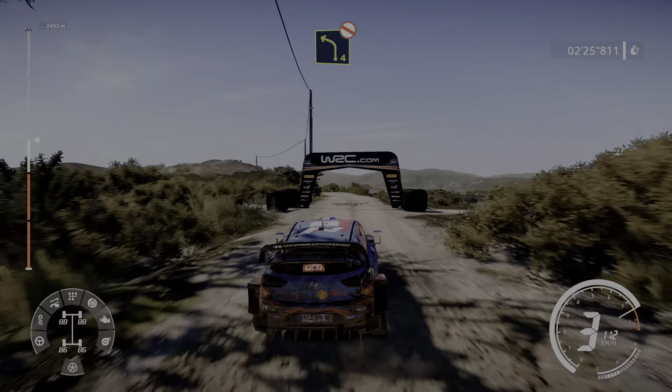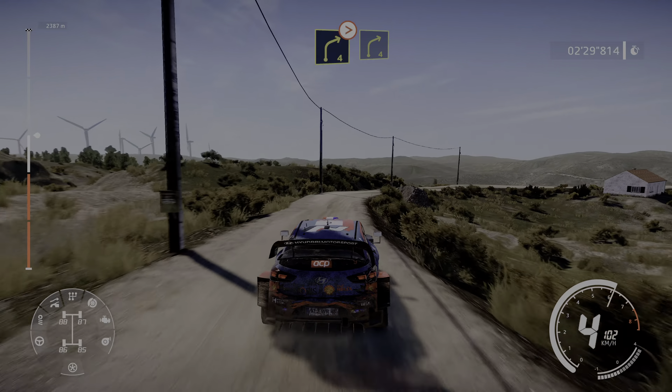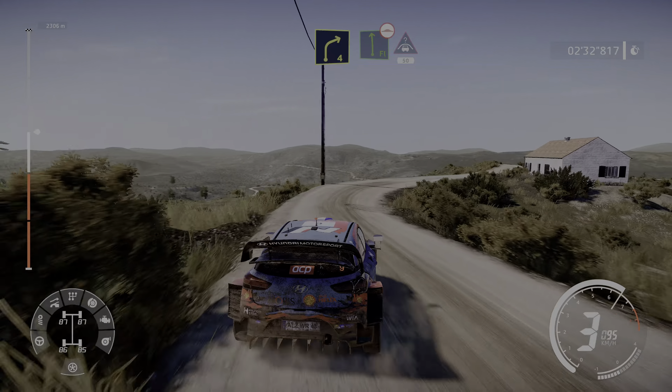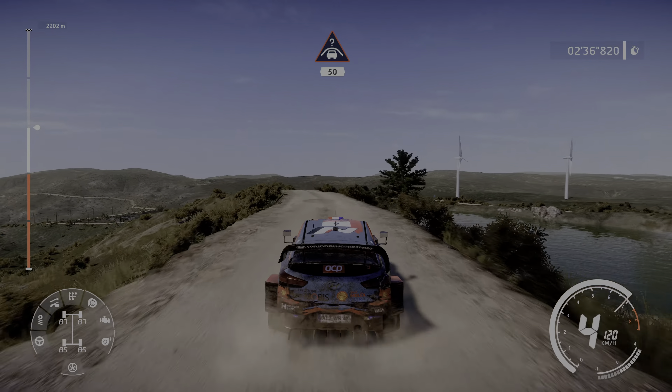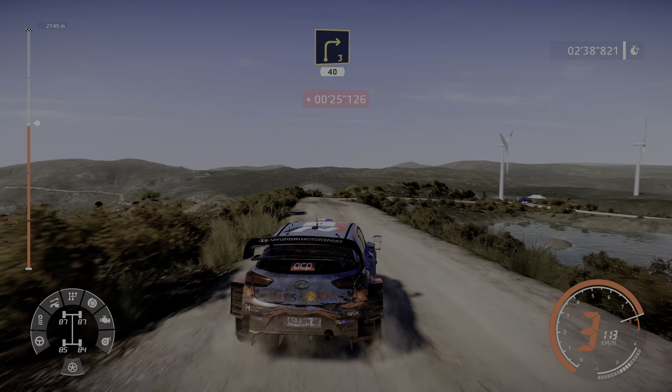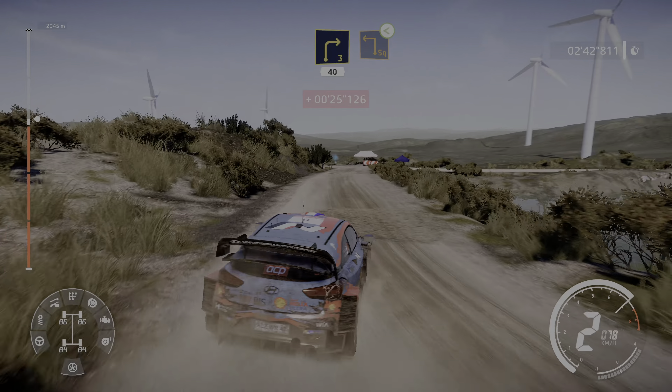Left 4 short, don't cut, and right 4 tightens into right 4 short, and flat left bumpy into crest, 50.